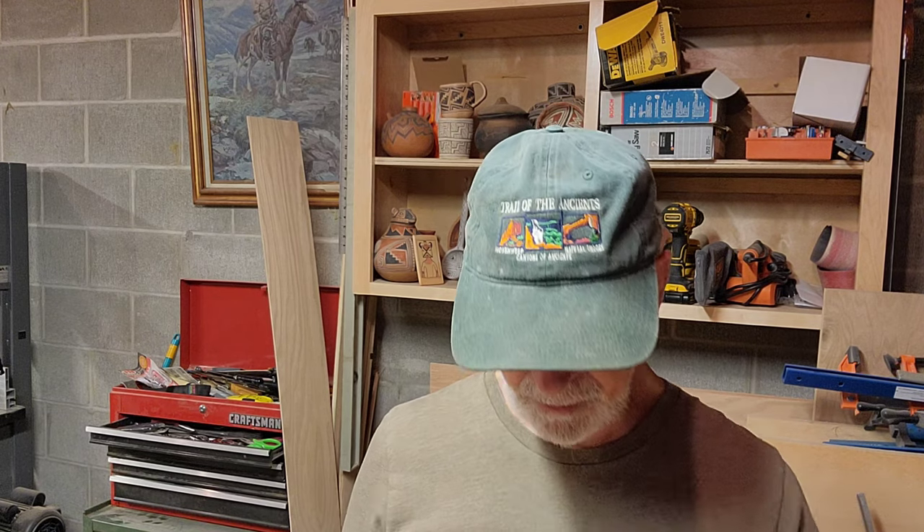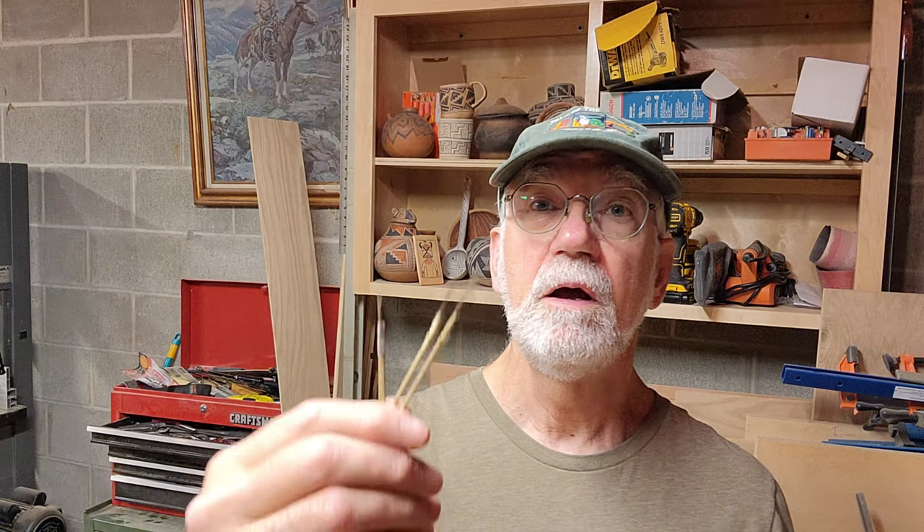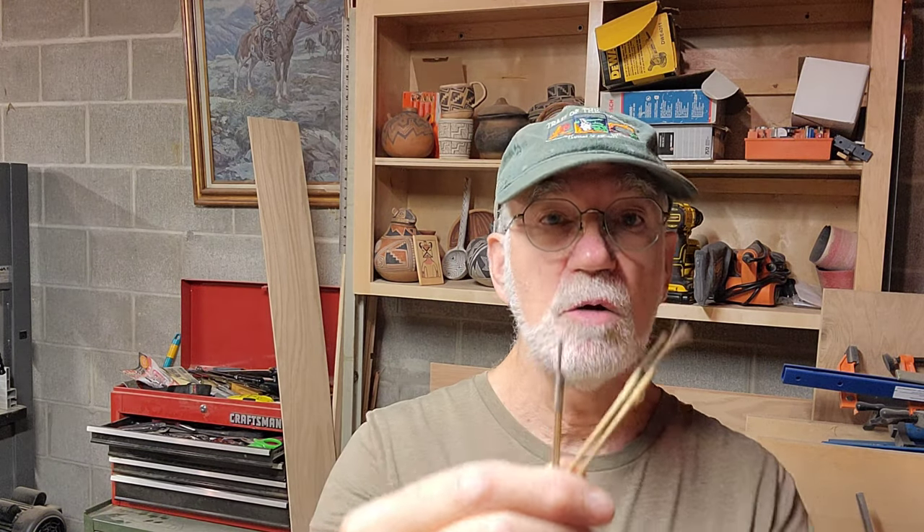I've made brushes from a variety of different things. This one is from elk fur, this is from a mule deer, I've got some bear fur. This is made from a natural bristle brush that I deconstructed from the hardware store — they're okay, but I've not had the greatest luck with those. The ones that work the best for me are these natural human hair brushes.